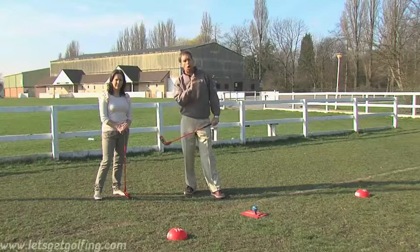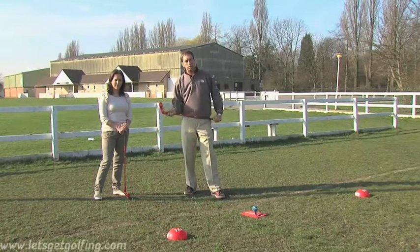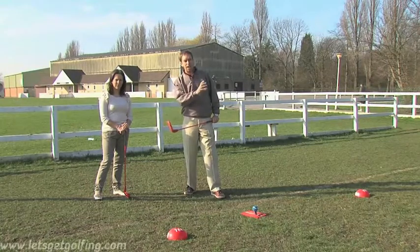Maria and I are about to play a SNAG hole. We've set up a miniature golf course but we're going to use the SNAG equipment. That's one of the things that makes SNAG so effective and so unique — instead of just learning to hit the ball, we're actually going to learn to play the game.